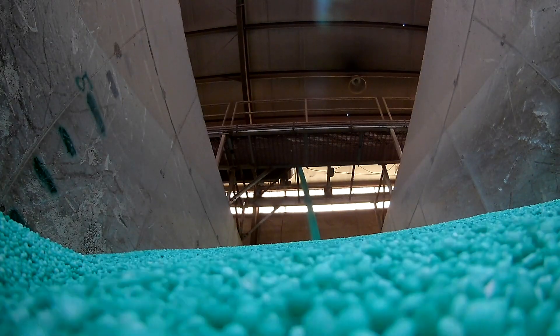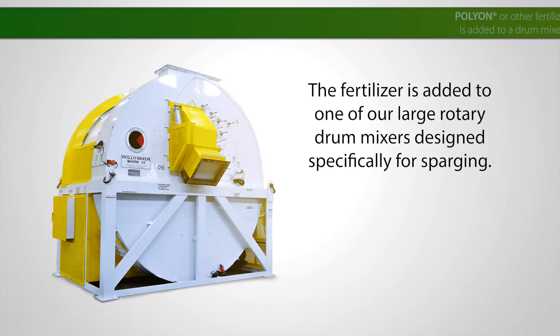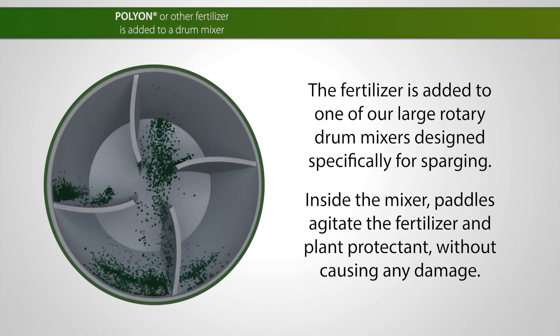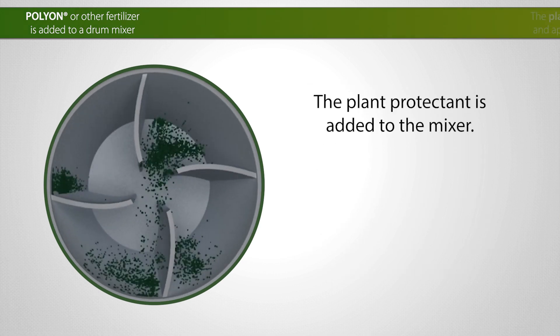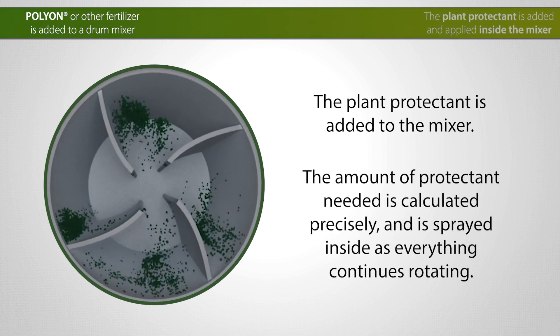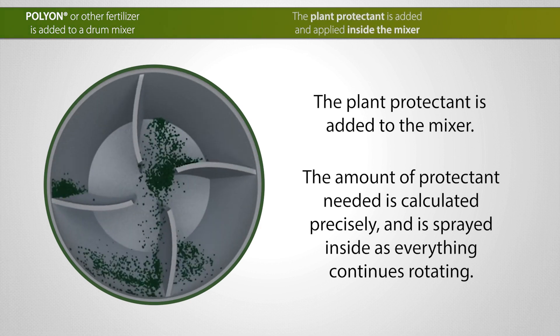During the manufacturing, the fertilizer prills start out like any other, just a granule of nutrient. Then the fertilizer is added to one of our multiple large rotary drum mixers designed specifically for sparging. The amount of protectant needed for the batch is calculated precisely and then added to the mixer where it is sprayed inside as everything continues rotating.